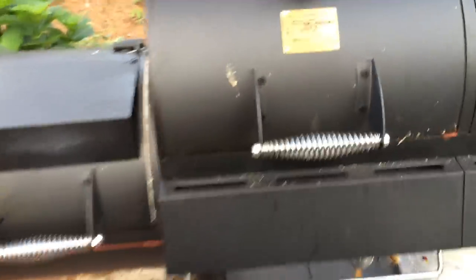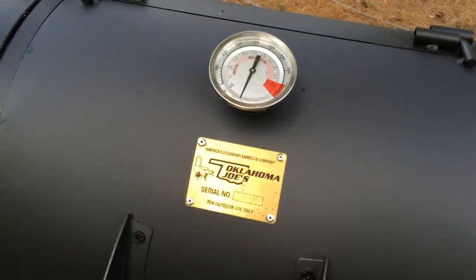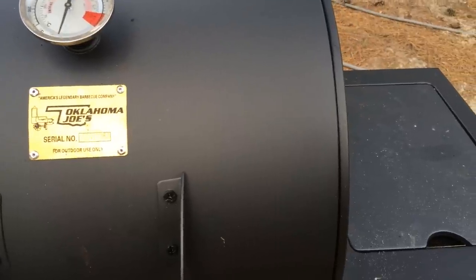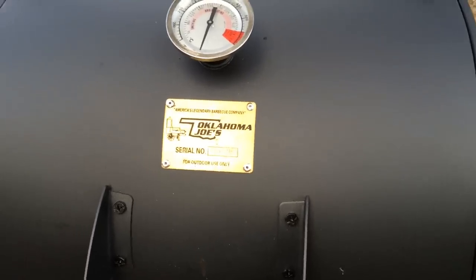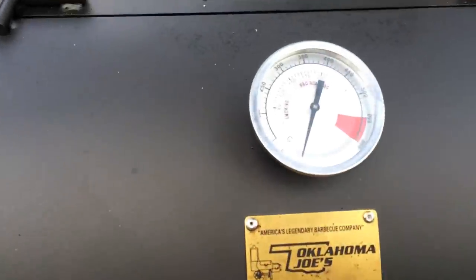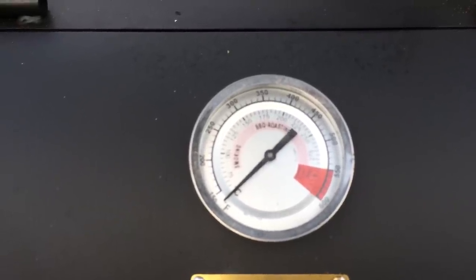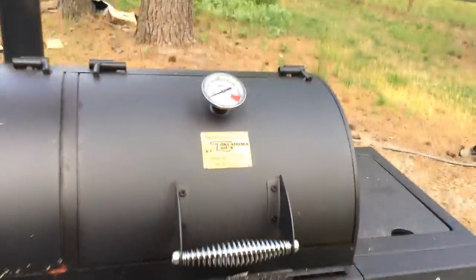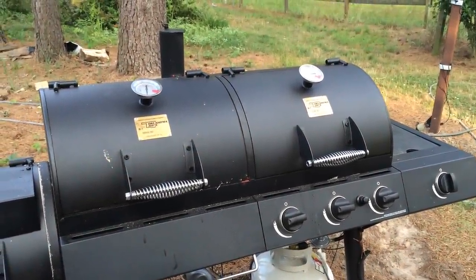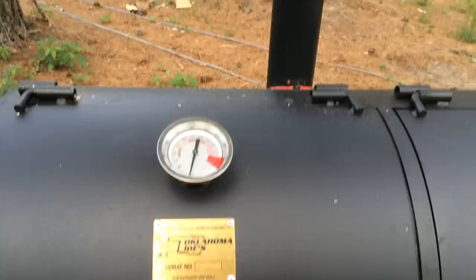So far I'm pretty happy with the grill's performance. I want to say it's 36,000 BTU and she fires up fast. Watch how quickly the temperature rises. The gauge isn't as heavy as the Oklahoma Joe's from years ago before Charbroil bought them, but I'd say it's adequate and it'll hold up well.